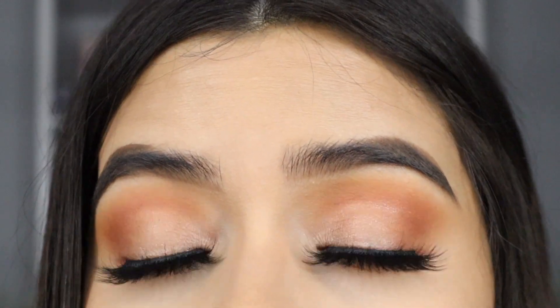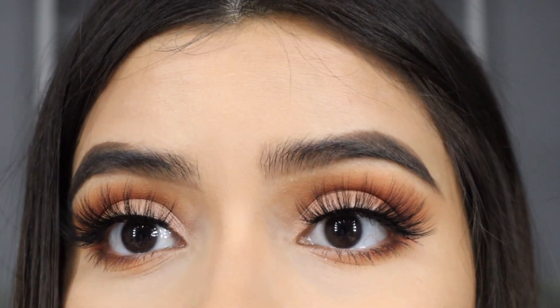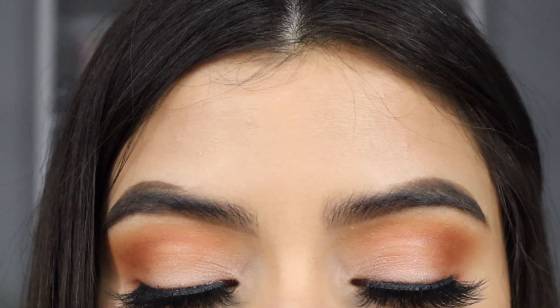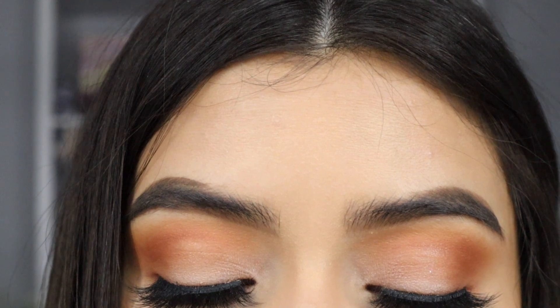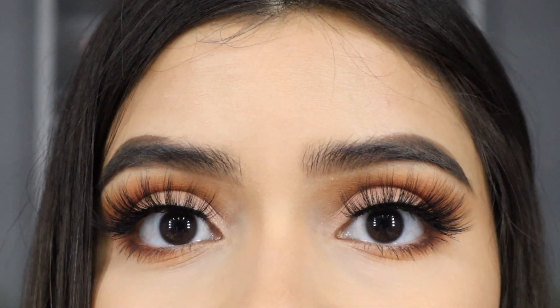I'm also going to be using this little compact here to put them in — it has a little mirror. This is my natural eye color; I don't have any color contacts in right now. As you can see my eyes are pretty dark, so I'm super excited to see how these color contacts are going to look. They're also a one-year contact.